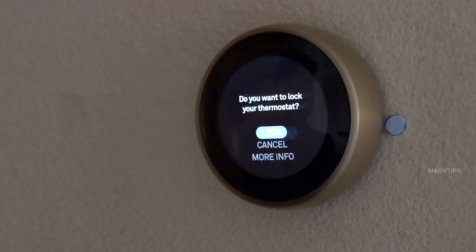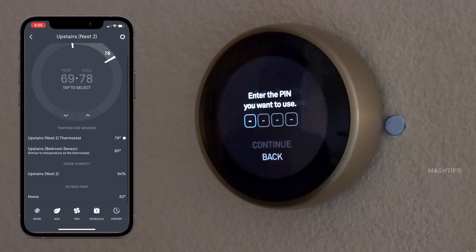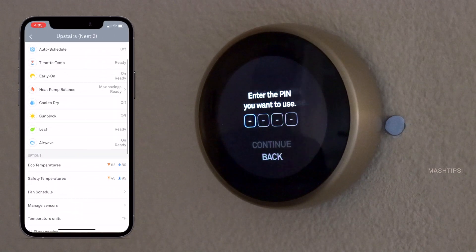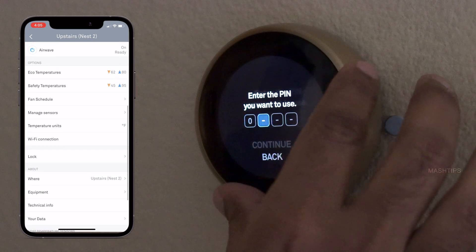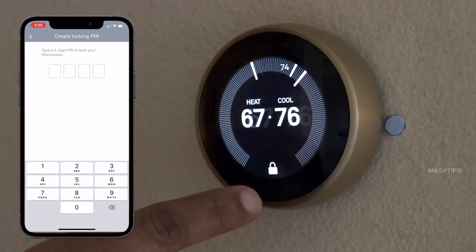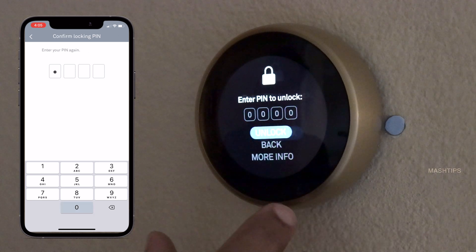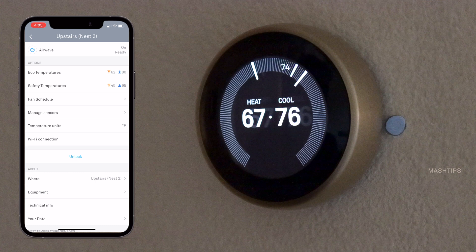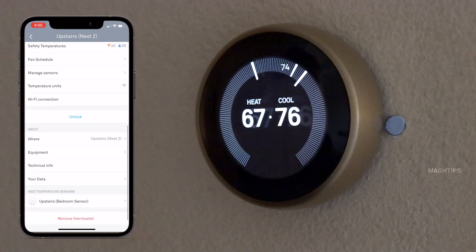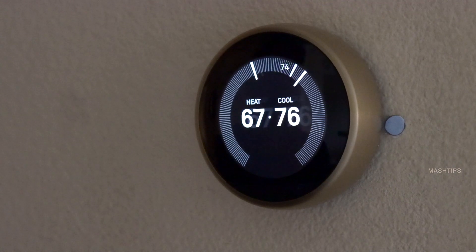If you want to add a PIN, you enter a four-digit code so nobody else can change the temperature or settings without that PIN code. I'll set 0-0-0-0 here — and if I continue, you can see a lock sign. When I press on it, it will ask to enter the PIN to unlock. That's an additional feature for when kids at home are always changing your thermostat settings — you can set that PIN lock.